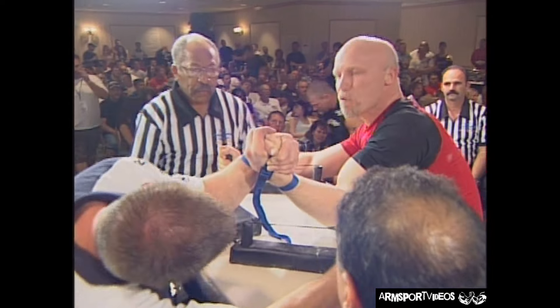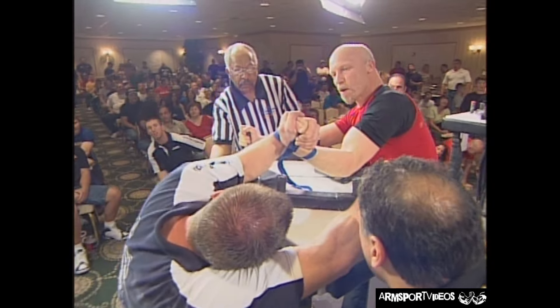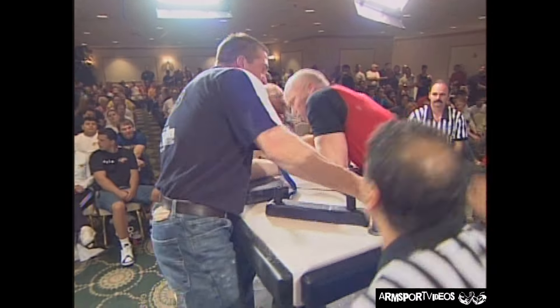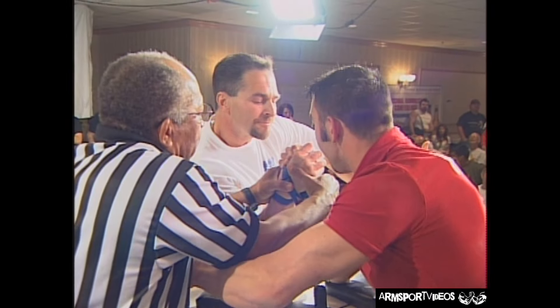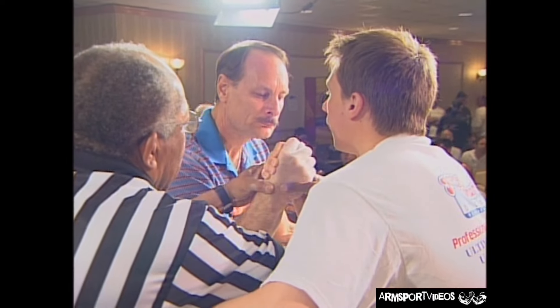When you have a match like that, it must finish you for the tournament. It does — there's a lot of wear and tear. In the finals, some people are going to show that wear and tear. The key is to get through the tournament with as little wear and tear as possible and get the matches over with as quickly as possible. Kevin Hicklin back again, getting a lot of work today. Hands-in-two-hands is the style.